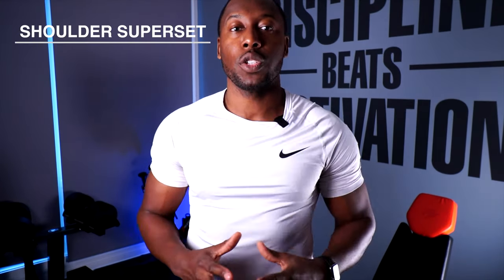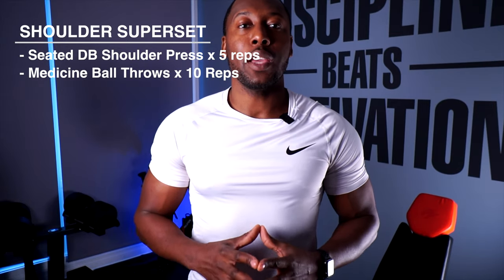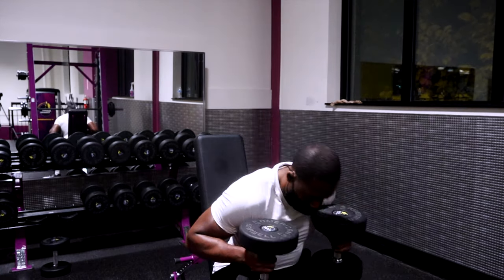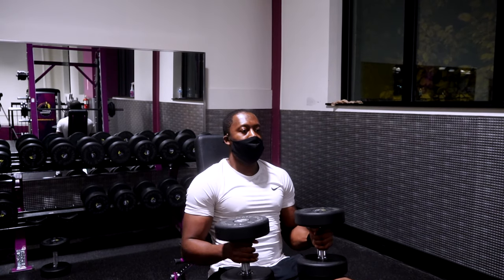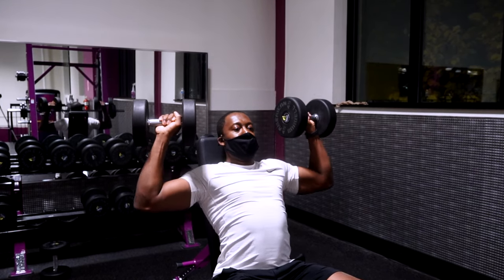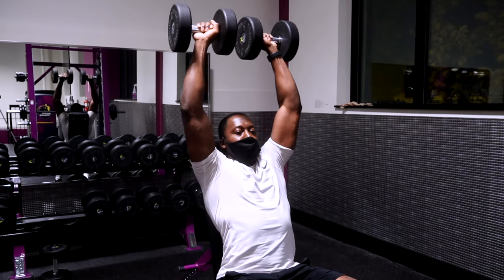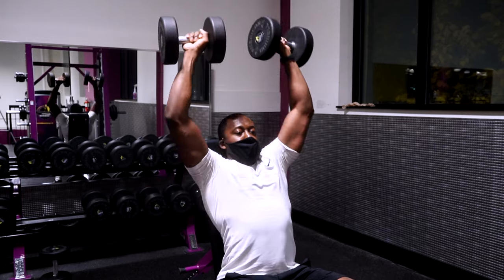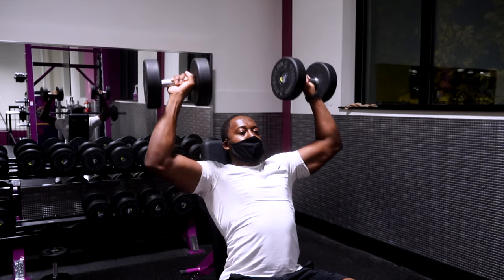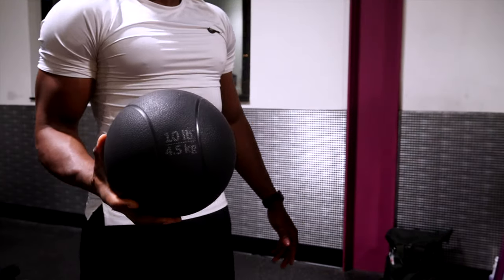Our next exercise is going to focus on the anterior deltoid — that front part of your shoulder. Again, we're going to do a superset. We're going to start with a seated dumbbell shoulder press and then move into kneeling medicine ball throws. I'm reducing the weight a little bit — going to the middle of the rack, choosing 45 pounds — and we're doing the same thing: five reps of the shoulder press using that same cadence: two seconds up, zero pause at the top, two seconds down.